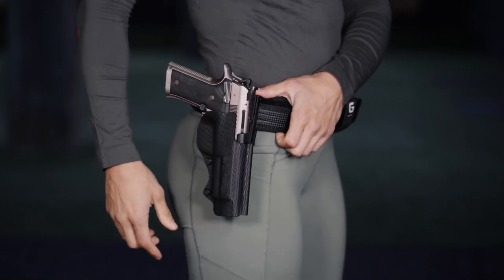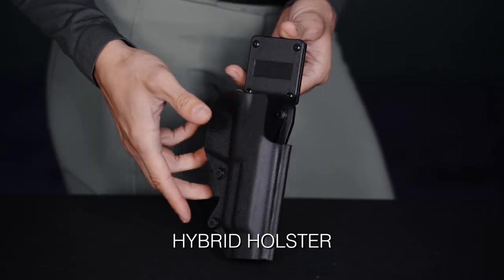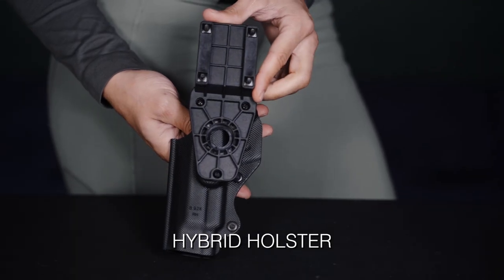With these screws, we can regulate the direction of the holster to have a personalized draw. Let's see the last Ghost Self Holster: Ghost Hybrid.